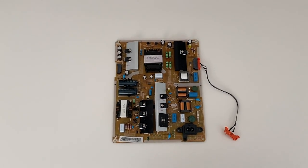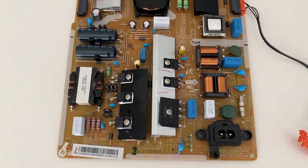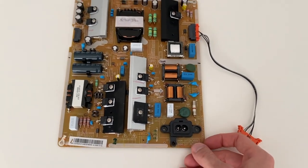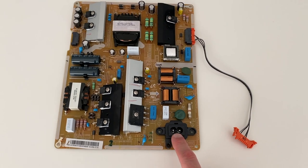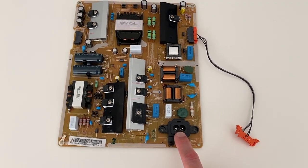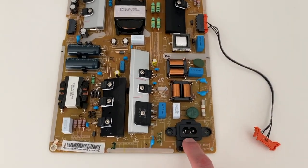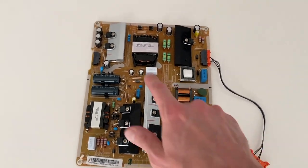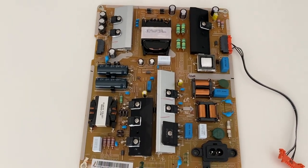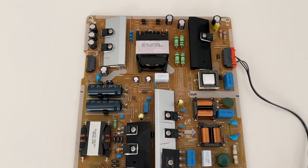All right, DIYers, check this out. This is the main power board, and a lot is going on with this board. This rests inside your actual TV. This connection point right here is what your power cord connects to and then feeds all the way to the outlet. When your power cord is plugged into the wall, the electrical power comes into this connection and feeds the rest of the board, and all these parts help manage the flow of your electrical power.